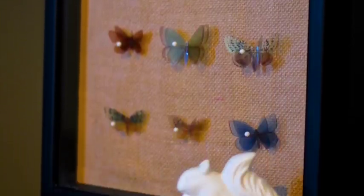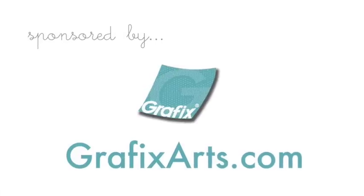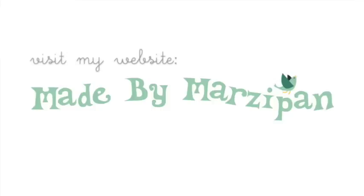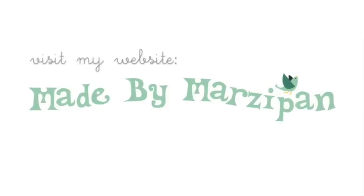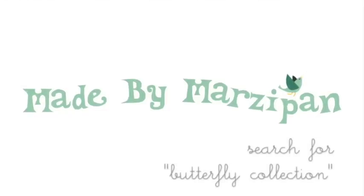To learn more about computer graphics inkjet transparency film, visit GraphicsArts.com. Click the link in the video description to download the free butterfly sheet, or visit MadeByMarzipan.com and search for Butterfly Collection.